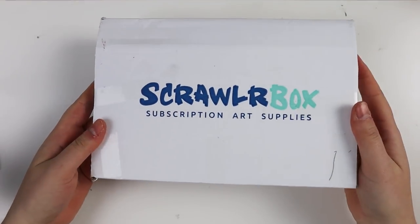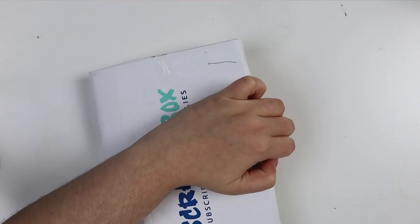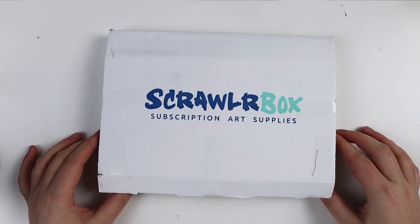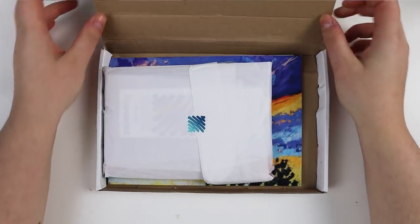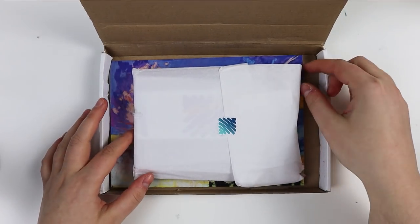This is the January edition of the ScrawlrBox. I actually have no idea what's inside — I did not watch any other videos yet, so this is a surprise. This is always so exciting and a little bit of a mystery because everything is packed really nicely in this tissue paper.